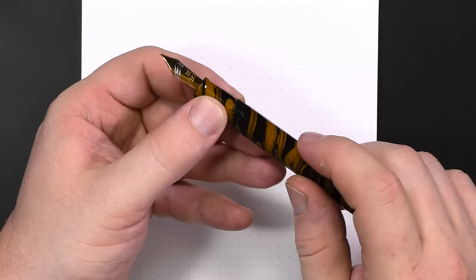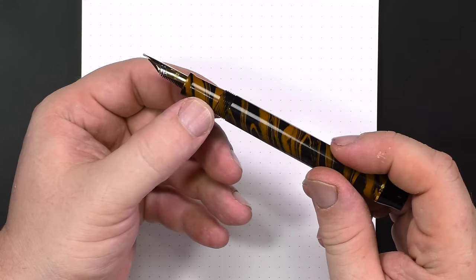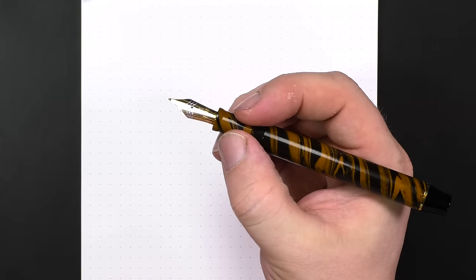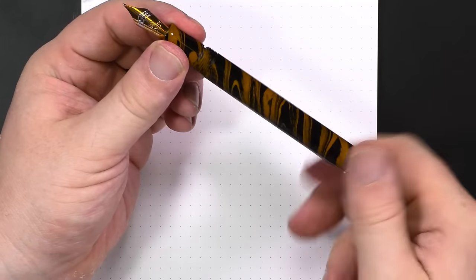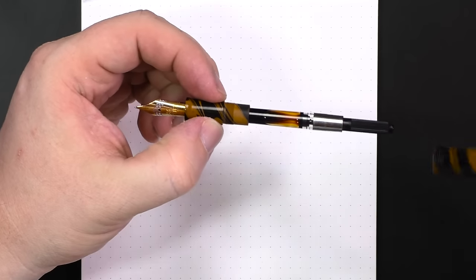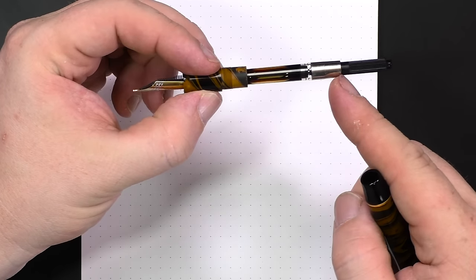You can see in profile how sharp the threads are, so this is a pen you don't really want to be holding up there — you need to hold it on the grip. It has an ebonite tenon, which means you could likely use this pen as an eyedropper. It's a cartridge-converter filler and it comes with a standard international converter.